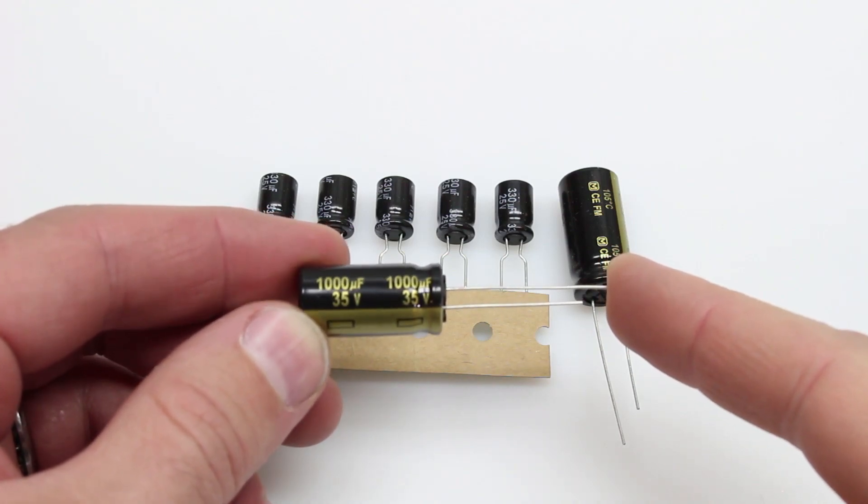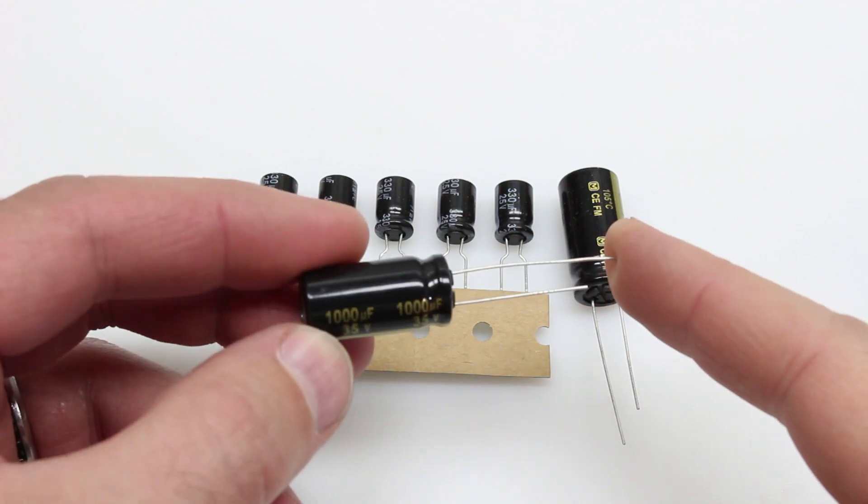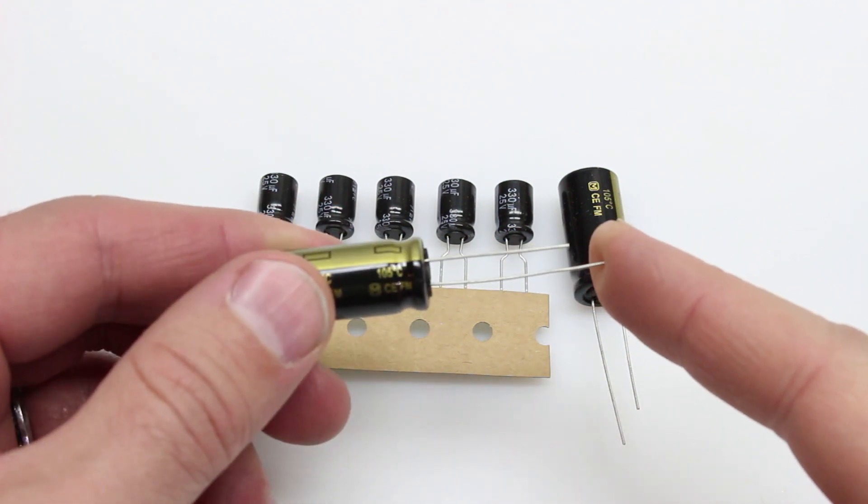Cora here at 3A State Quads, and today we're going to talk about capacitors. We're going to cover what they are, why you should use them, what kind you should use, and how to install them.